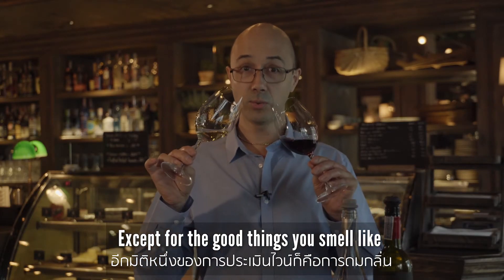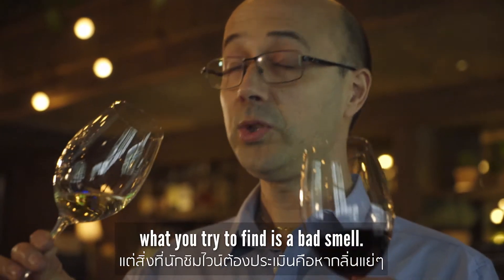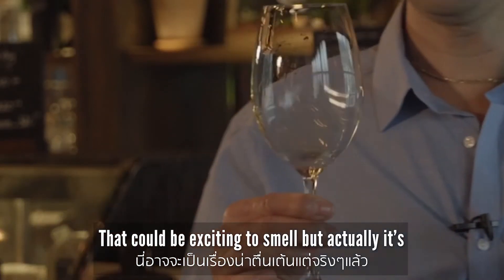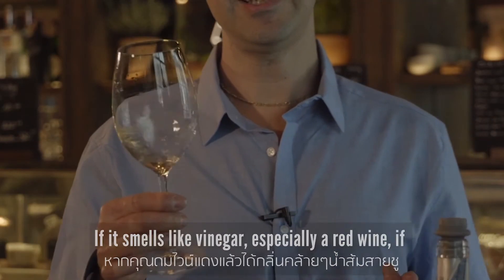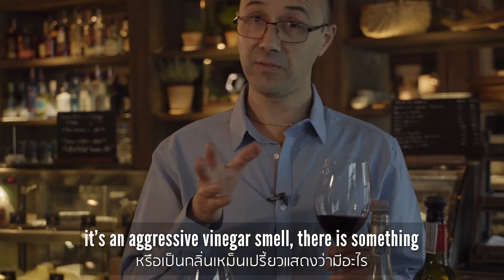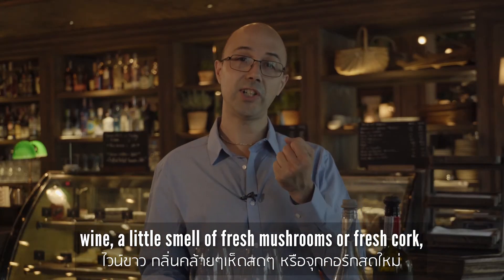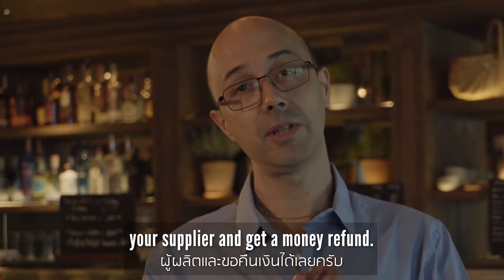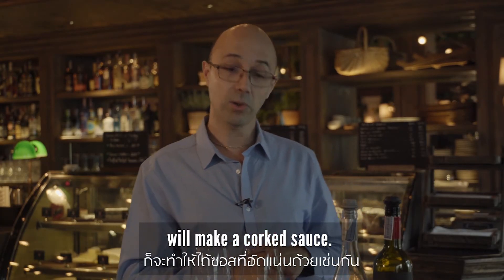Besides the good things to smell — nice fruit, cassis, and so on — you also want to identify bad smells. The smell of fresh cork can be intriguing but won't be pleasant. Acetic acid, like vinegar, especially in red wine — if there's an aggressive vinegar smell, something is definitely wrong. Also look out for the smell of fresh mushrooms or wet cork, especially in red wine — it means the wine is off. Try to send it back to your supplier for a refund. You can try to make a sauce, but remember: a bad wine makes a bad sauce, and a corked wine will make a corked sauce.